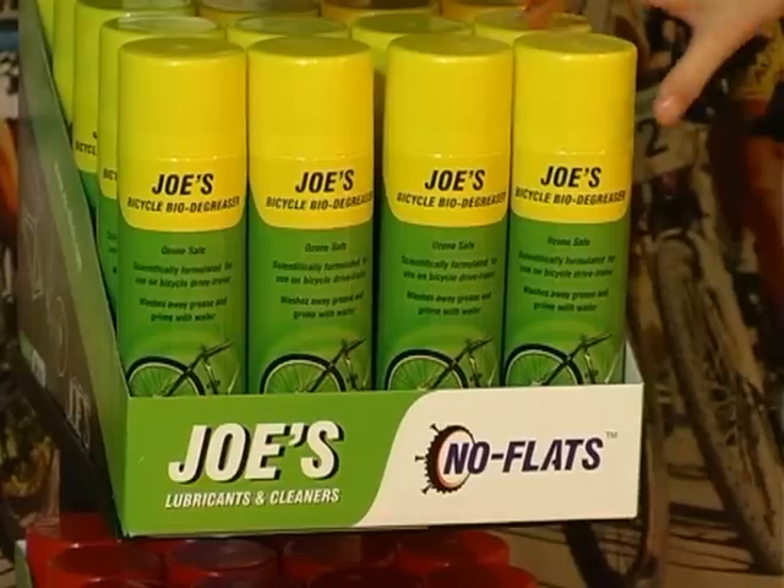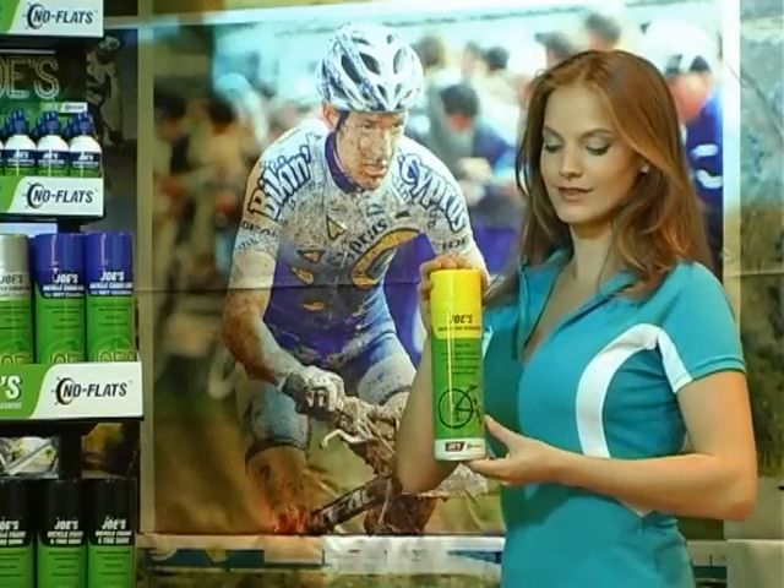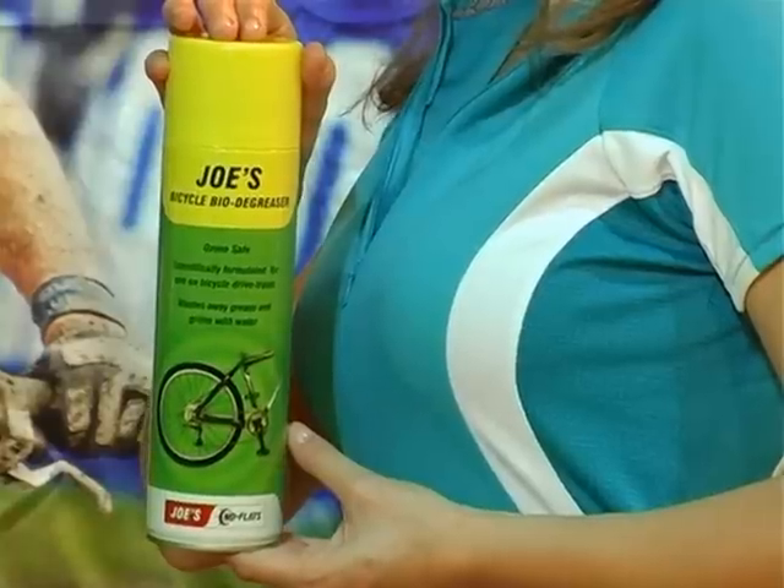Joe's Bicycle Bio-Degreaser. It's specially developed and engineered for bicycles. Water-soluble, heavy-duty degreaser, great for cleaning your bicycle drivetrain.